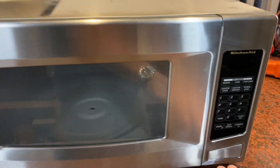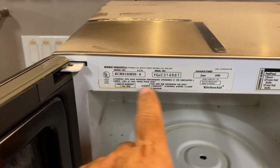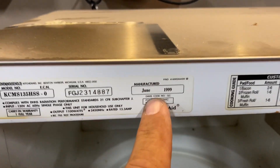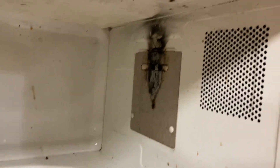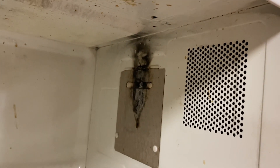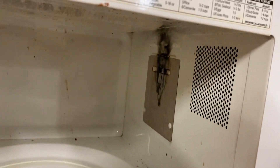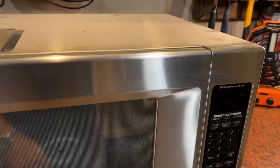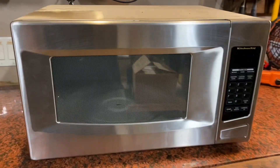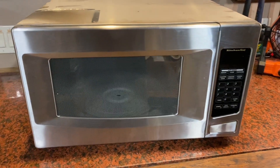So we got this KitchenAid microwave. It's really old — June 1999. Here's the model number. It just cooked off on the guy, so I'm going to take it apart and see if there's a thermal thing in there that can be replaced. Let's see if we can bring this back to life. If not, we'll be trying to find one that fits this size because this is a built-in. So let's go ahead and get it taken apart.